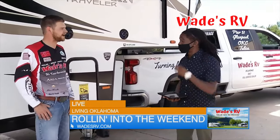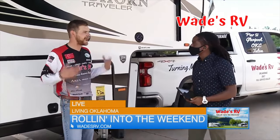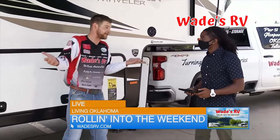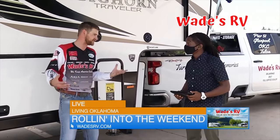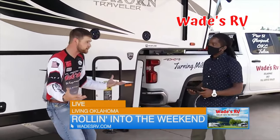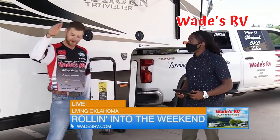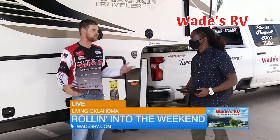I've had an RV for a number of years and didn't get it from Wade's. Can I still bring it to you guys to get those touch-ups to bring it back to life? At Wade's RV, we're a full service dealership. If you didn't buy from us, we just moved up here to Goldsby, so you may not have even been around to buy from us. We're still going to get you serviced. We are Oklahoma's only full service dealership — body work, water leaks, full roof replacement, we do it all. A lot of dealerships would put you at the very bottom of the list, but we'll put you in the order you came in so we can get you back out camping, back on the road turning miles into memories.